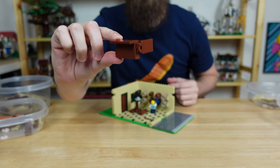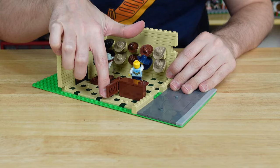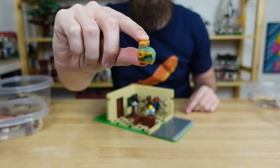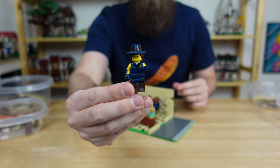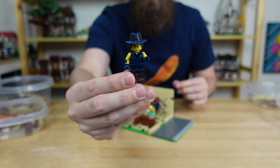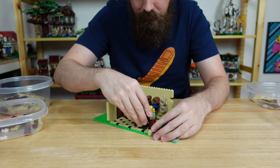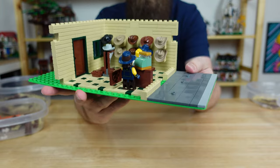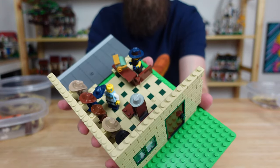For the other side I made a simple counter with a swinging door to prevent customers from venturing behind it, and then I added an old-timey cash register in sand green with some pearl gold accents. For the shopkeeper I thought this guy from the second LEGO Movie was perfect — he has a specially printed hat and is wearing some chaps. I think his name is Rex, but I'm not sure because I never saw the second movie. It looks like he approves of the disco cowboy's color choice.